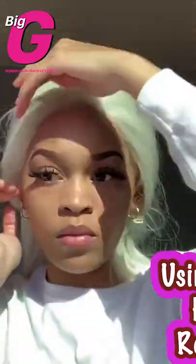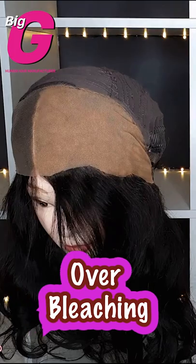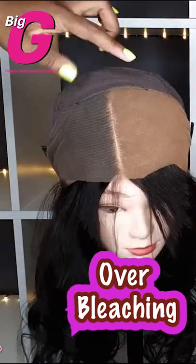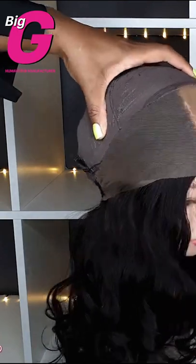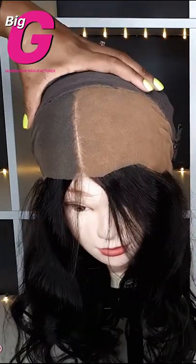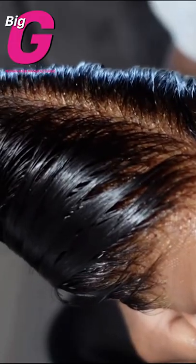Mistake 6: over-bleaching your knots. Not only can this weaken your knots if bleaching for too long, it also prevents your wig from looking as natural as it could.